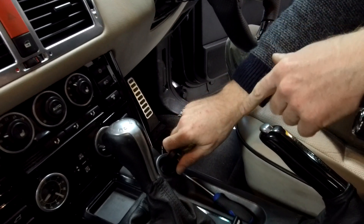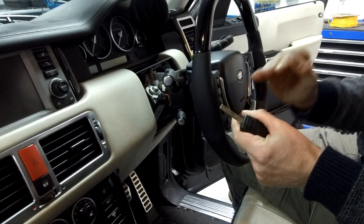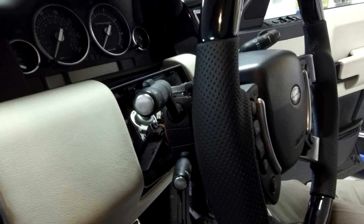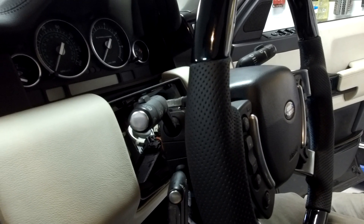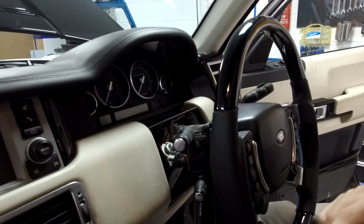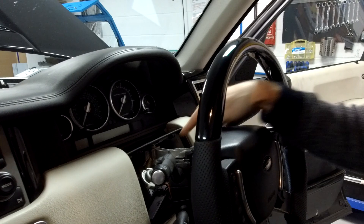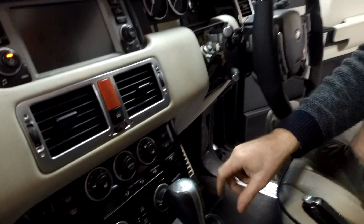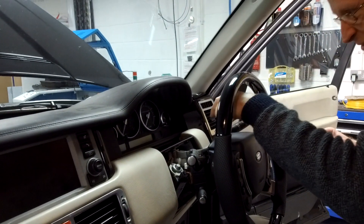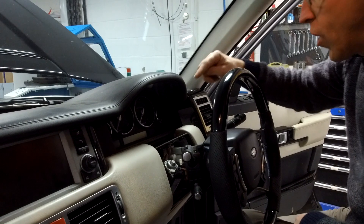When you put your ignition key in, if you listen, you'll hear the steering lock motor — it must drive a little wedge out. Here we go — one, two, three — yeah, you heard it locked there. That locking motor somehow has a connection where when it unlocks, it lets your key go. There must be a sequence where it recognizes your key, and when the key is recognized, it releases the motor, which then lets you turn the key.